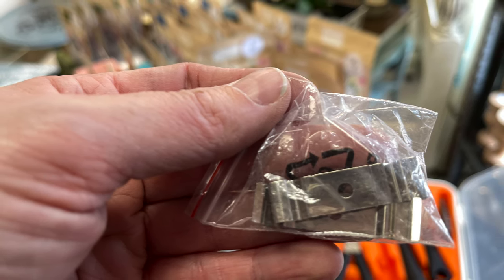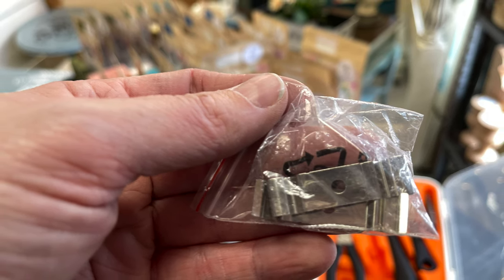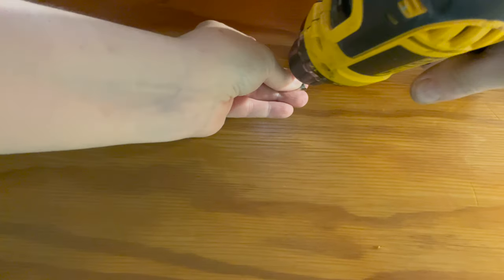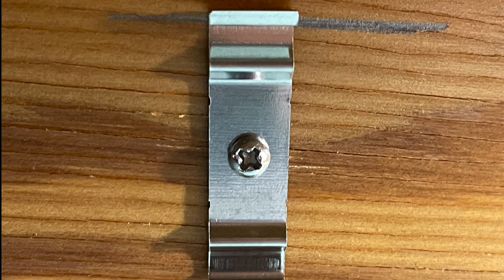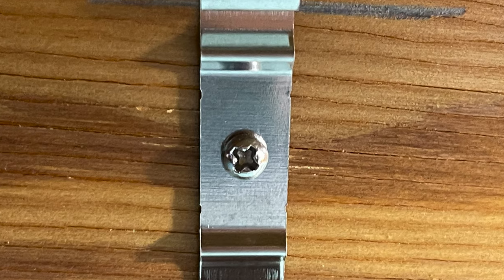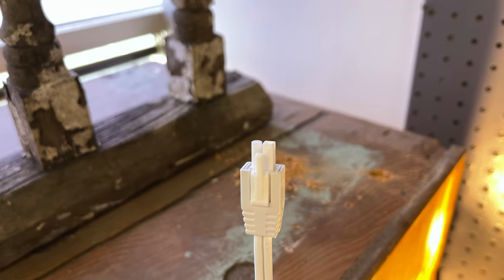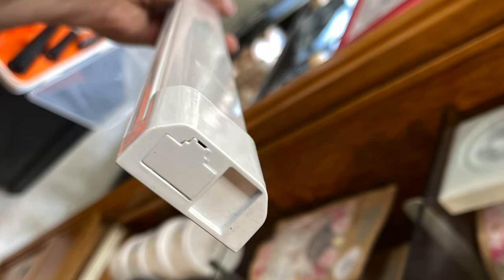The brackets will hold up the light anywhere on the fixture, but it's better to place them near — but not right at — each end. The brackets are held together with only one screw, so installation is very simple. Once you've attached your brackets, snap in your light: put in one side first, then the other, and you will hear a snap. Make sure you know which end is on which side — one end has a place for your plug, and the other has a spot to link the two lights together.